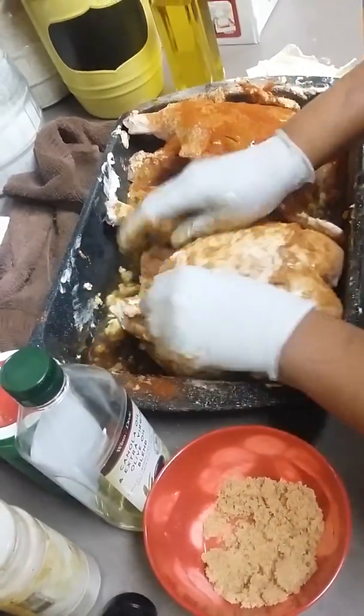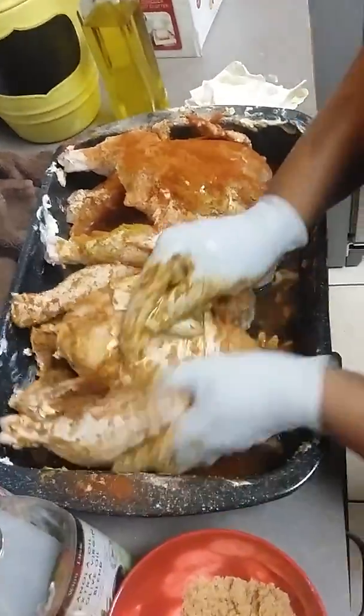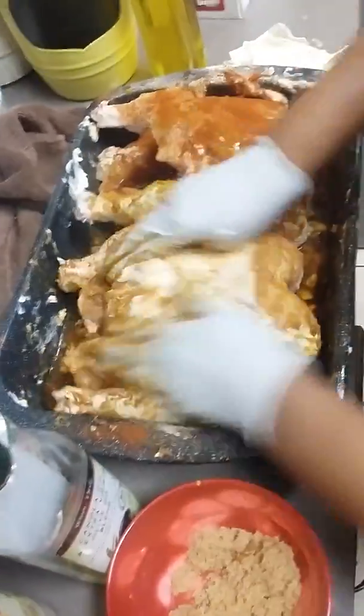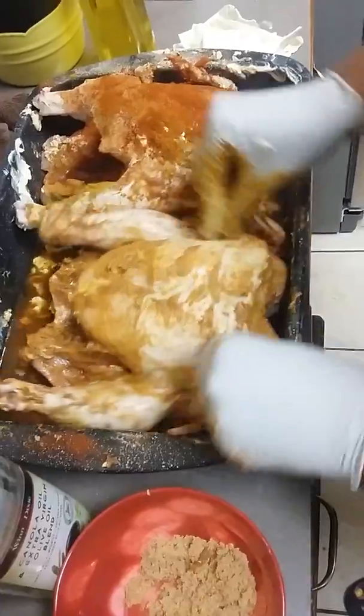Now I'm just going to massage all of this in — that's what you want. Once you massage it in, believe me, this is going to be good. It's not going to be salty; it's going to be sweet and spicy, but you're going to taste more sweetness to it.